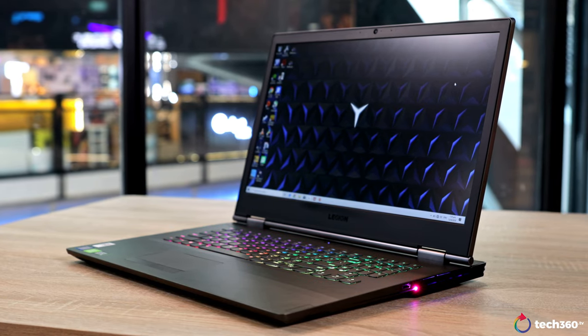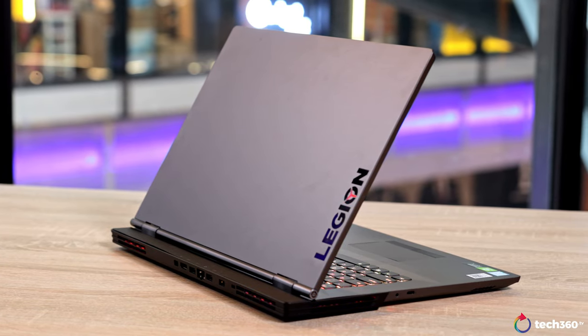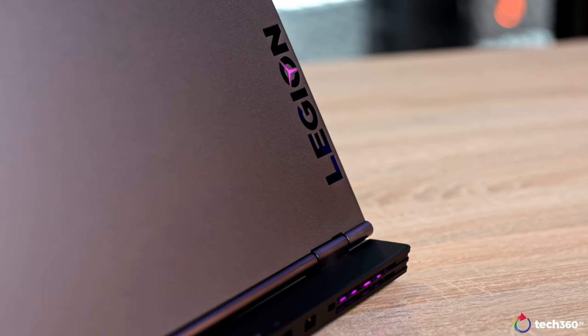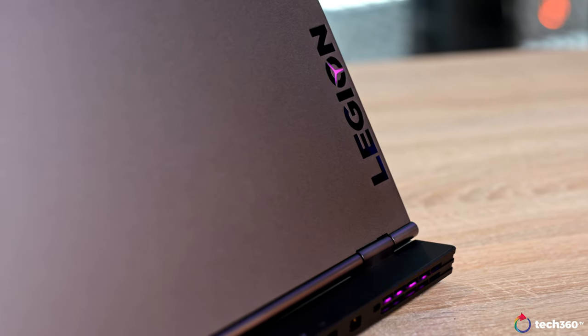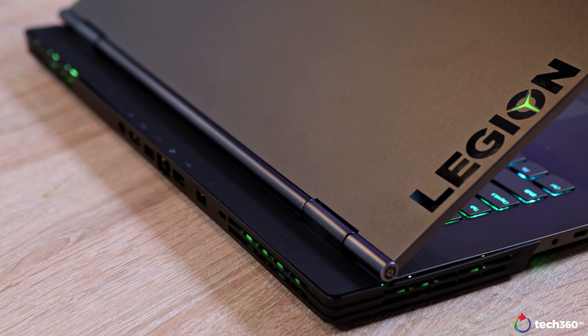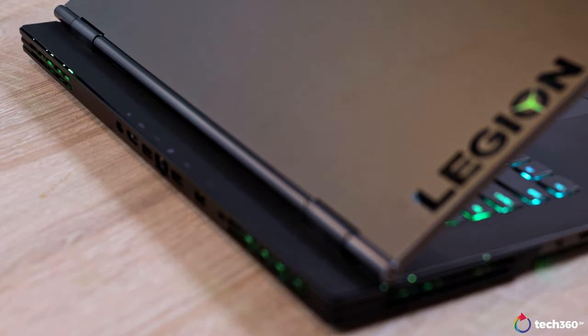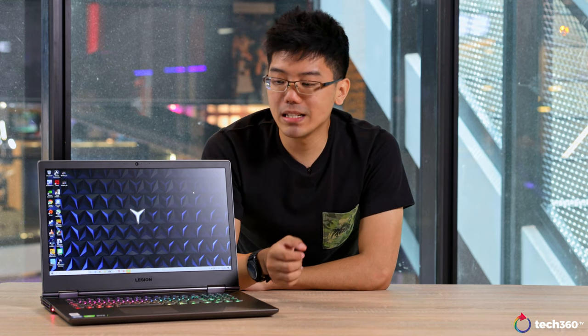First thing, the design. This is something that a lot of manufacturers are going for nowadays — a clean, minimalistic and industrial design. And for a gaming laptop, I think the Legion Y740 looks pretty nice. It is also really well built, being made up almost entirely out of aluminum. The device has almost zero flex on it. The only part that isn't aluminum is the thick bar-like structure that runs across the back of the device that makes use of hard plastic. Now even though it's hard plastic, it still feels really durable and it does offset the clean image that it has, making for a really unique look.